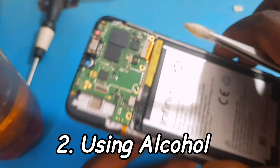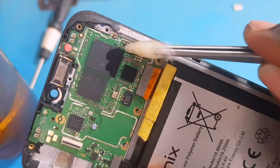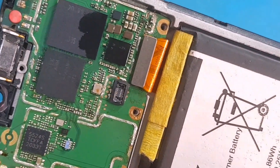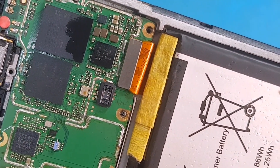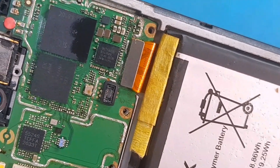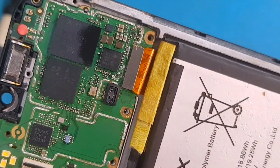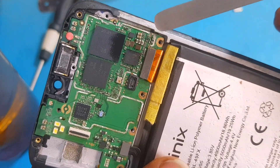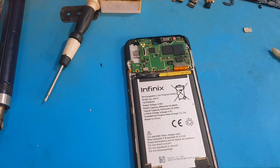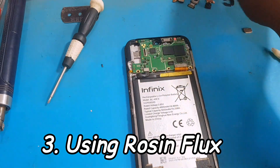The second method is the use of alcohol. We are going to spread alcohol on the heating area to confirm whether the power IC is really heating up. The component that quickly dries up the alcohol is the bad component. As you can see, the power IC drains out the alcohol, while the CPU and the eMMC right on top still have alcohol on them. The power IC is heating up the alcohol, confirming it is the problem area.